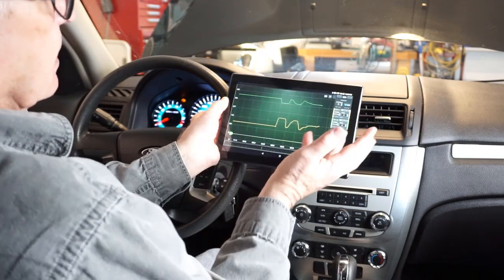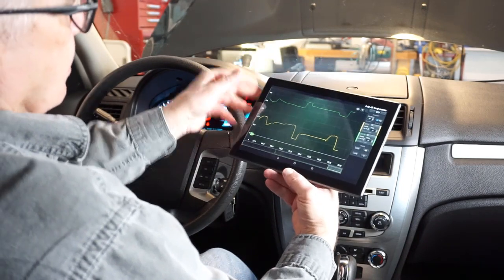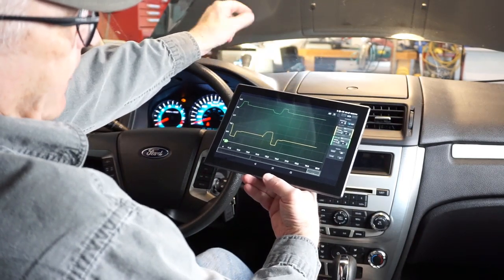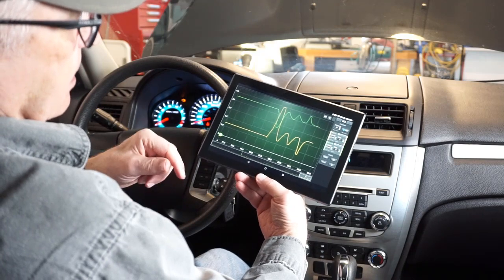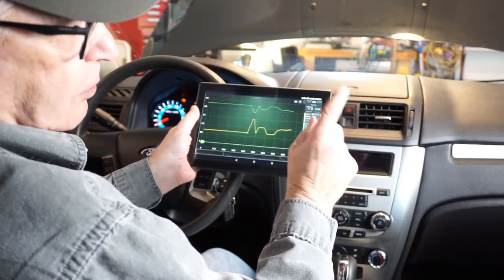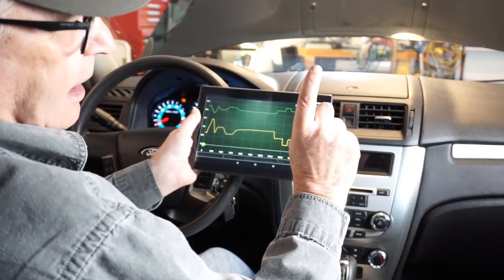Do you guys notice anything missing here? Look — no wires. The scope is under the hood where it needs to be, and I'm here working the accelerator pedal where I need to be, and it's all wireless.